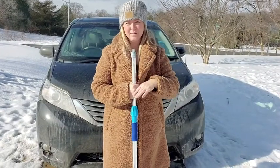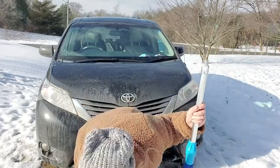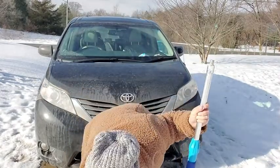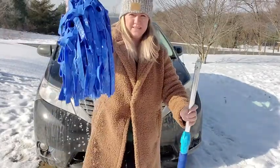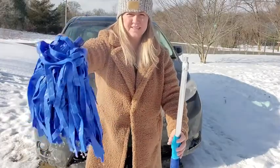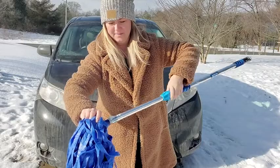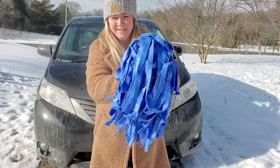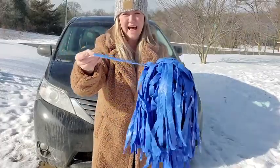I live in Michigan and the boats are all packed away for the winter. But to show you how well the shammy head cleans and how non-abrasive it is, I've had it soaking in warm water for about 20 minutes. You can see how loose it is — like the scrubber things in car washes. It moves really easily and holds a lot of water.